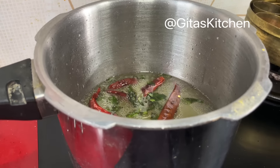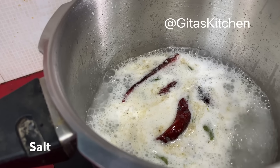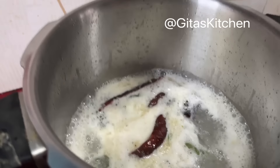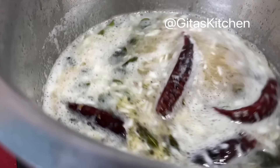Allow everything to come to a boil. When it starts boiling, add some salt. Reduce the flame and add in the ground rice rava along with the dal, pepper, and jeera — everything together. Mix well and allow it to come to a boil once again.